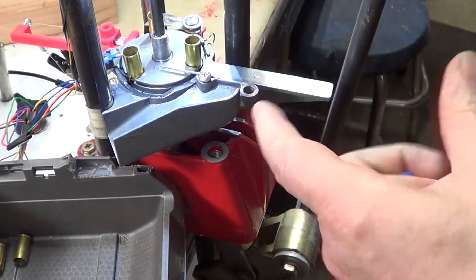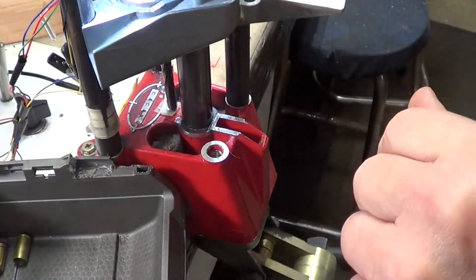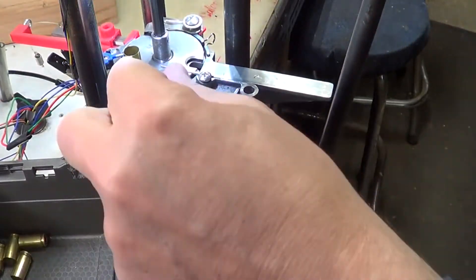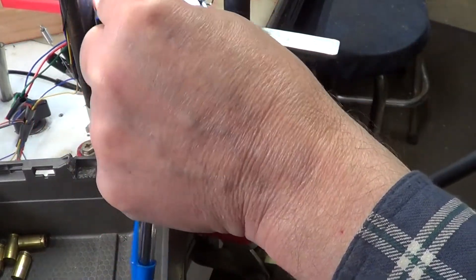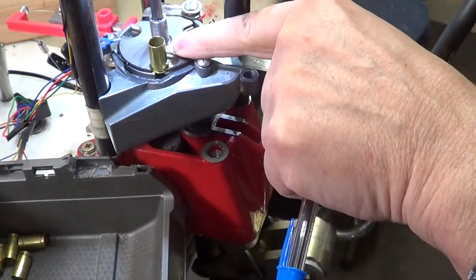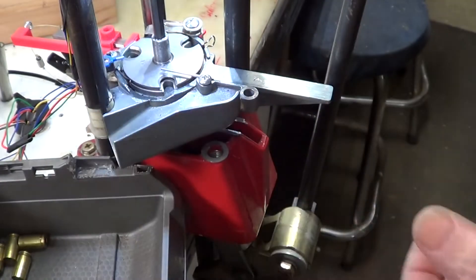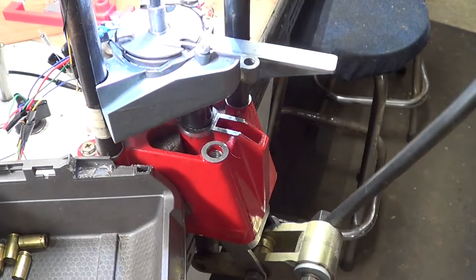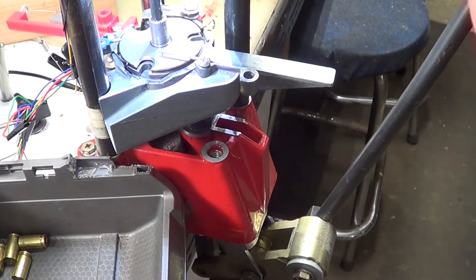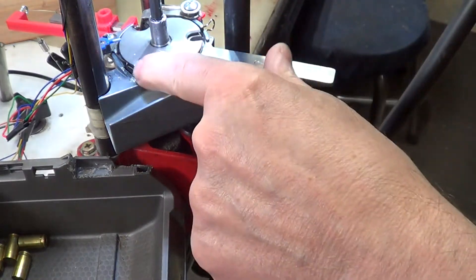One of the issues some people experience is as the cases come around, they kind of bind up against this pin for some reason, then fall off. It would cause your press to operate kind of clunky or chunky — it would feel like things were binding or grabbing on you as the plate came around.